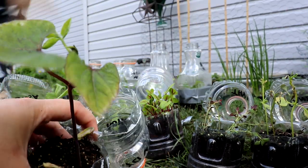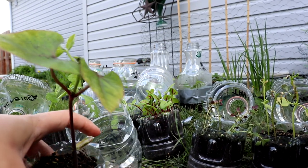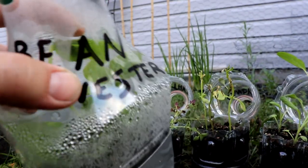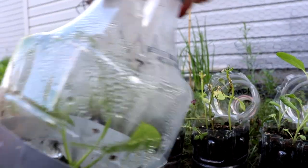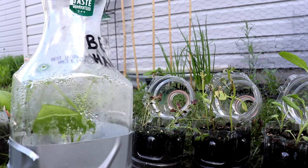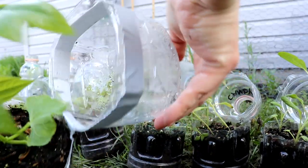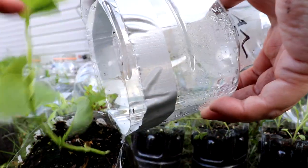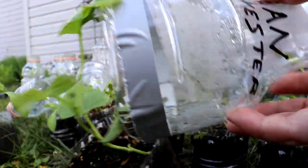I might consider winter sowing beans again next year - we'll see how much of a head start it gives. It might not make a big difference, but it's more of an experiment than anything. The other bean is Harvester bean, another bush variety so they don't get too big with vining. It looks really good and healthy. I just had to bring it inside for two nights, and the rest of the time it grows outside - that's worth it.